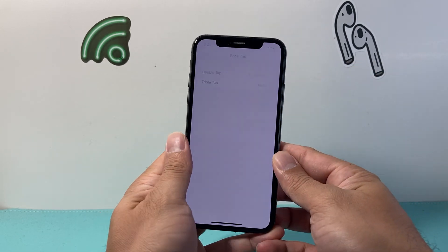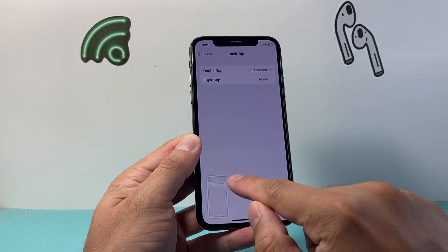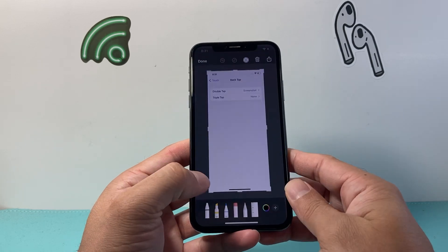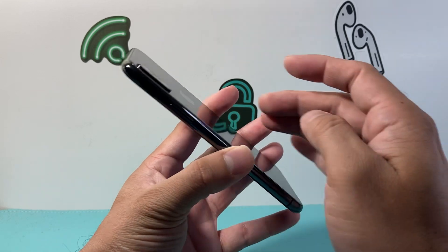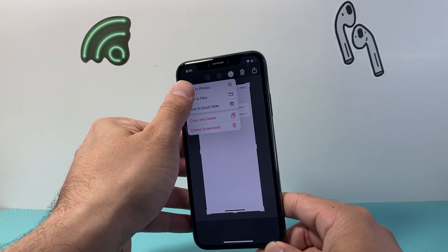Basically what happens is now whenever you're holding your phone and you double tap like I did on the back glass, it will automatically take a screenshot for you. You can go ahead and do the same exact thing. You have to make sure there isn't a case or something blocking it, but basically it allows you to take a screenshot as long as you double tap.